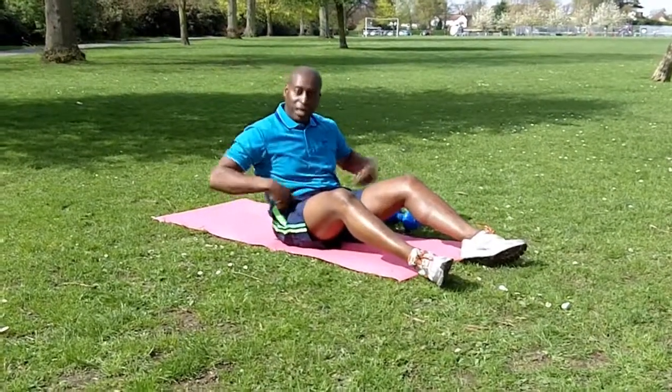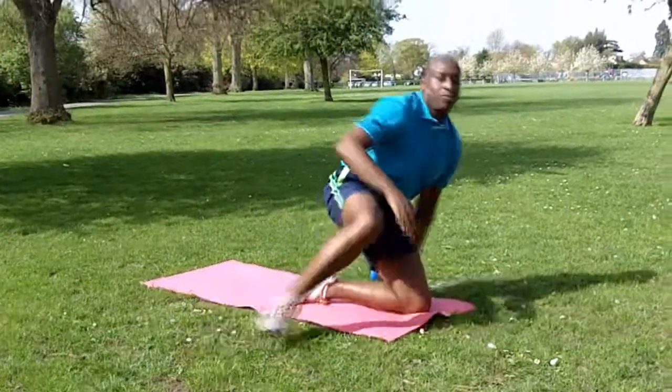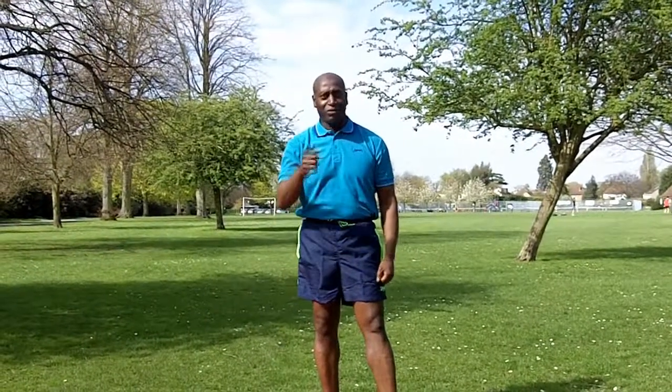Remember, it's good for your core and gets rid of your love handles as well. That's me, Robert Lloyd, personal trainer Twickenham. Cheers, look it up, see you next time.